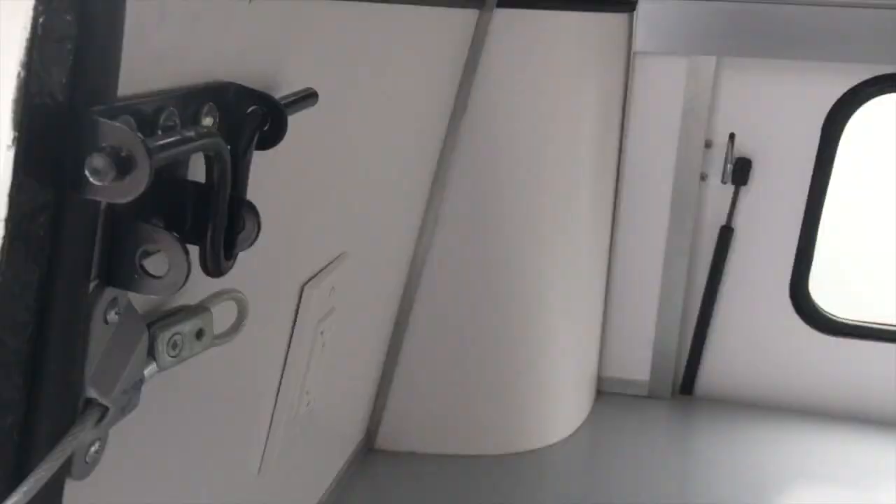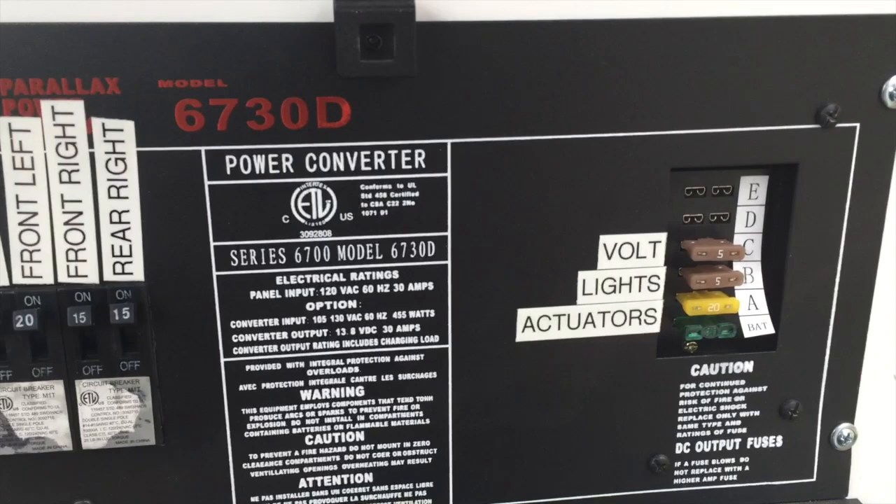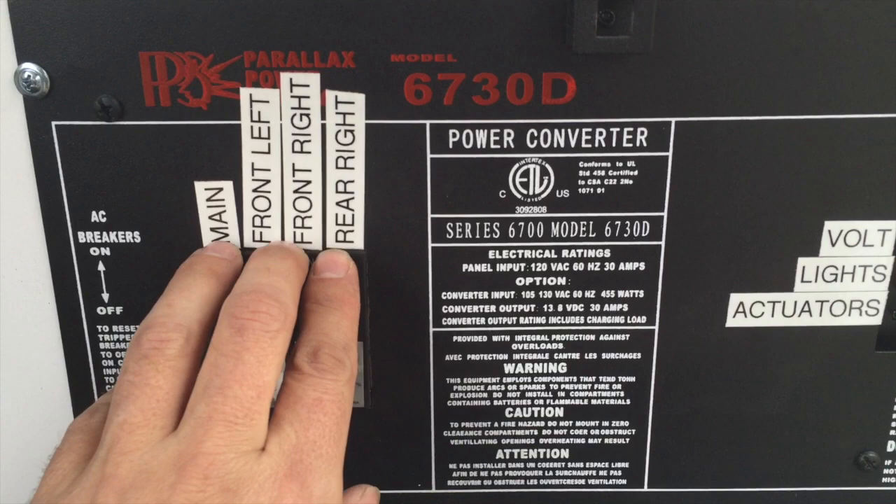Here's your control center — very simple to operate. Turn this little guy perpendicular and it pops down. You have all your fuses right here; there's very little of this you should have to deal with. You can turn all the breakers off so that if you're hooked on shore power everything is off in the trailer even though it's still plugged in. That's basically all your controls.